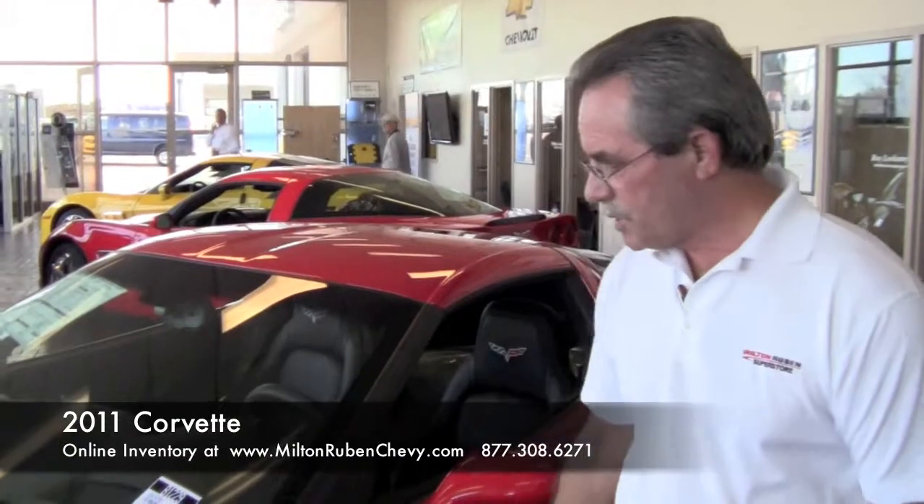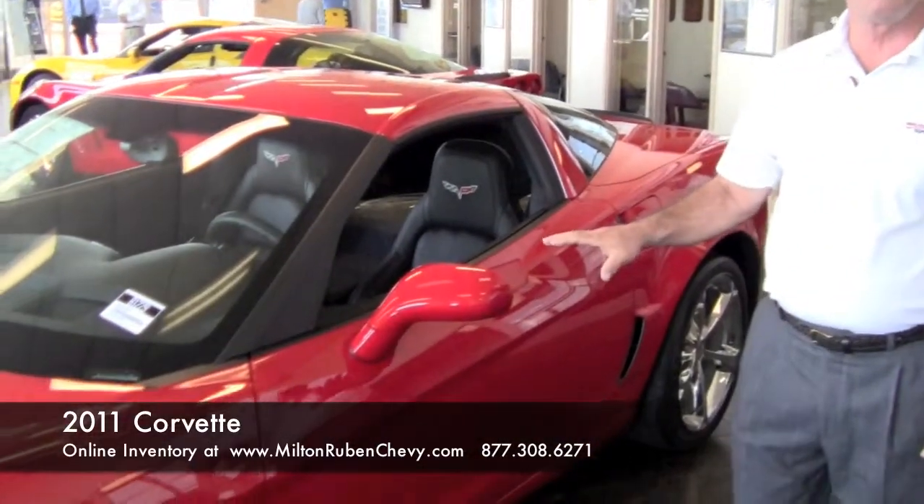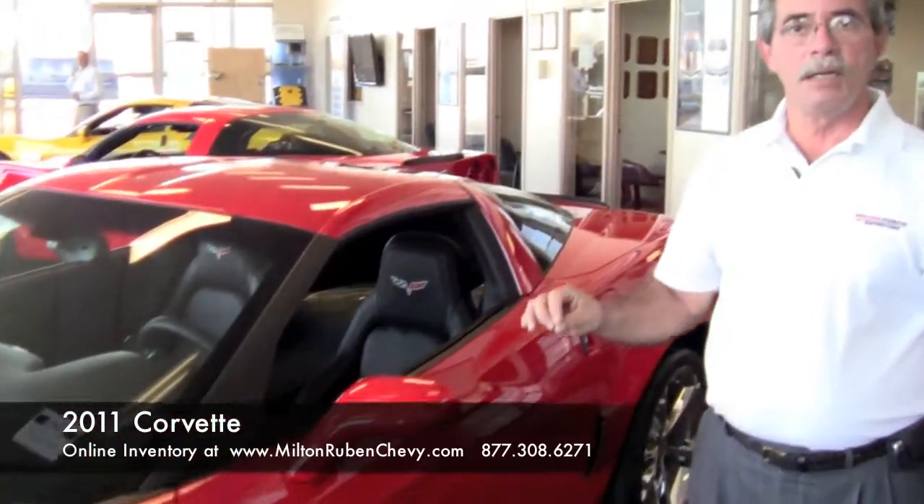What that means to you is a shorter braking distance. As you can see, the body looks really sleek. They have a special paint that they use. This body is made of composite. With composite, you will not have to worry about dents or dings because it will flex, and the special paint they use on it is a flex paint, so you don't have to worry about it getting chipped up. Like the old Corvettes used to have fiberglass and you had stress cracks — you will not see that on these new Corvettes.